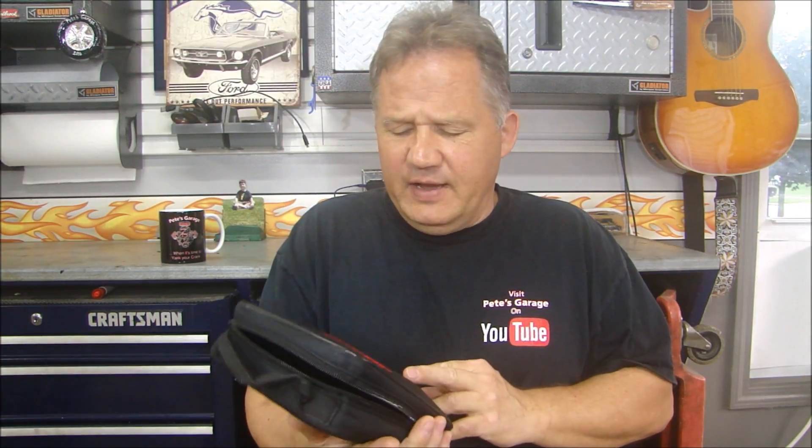Hey guys, thanks for stopping by Pete's Garage. Now if you're looking to do some more advanced diagnostics on your car rather than the regular code reader and erase codes, this is the MD805 from Autel. You can find it at auteltech.com. This is a really neat code reader.